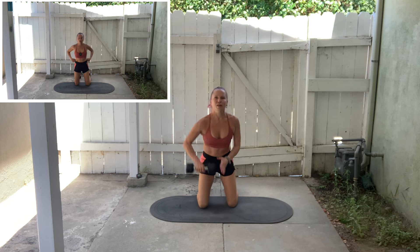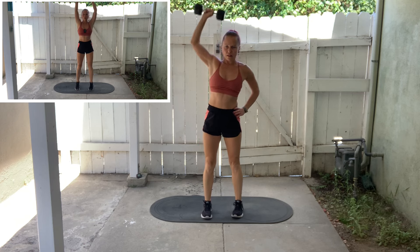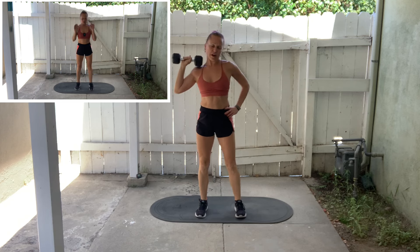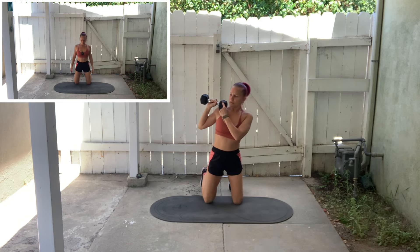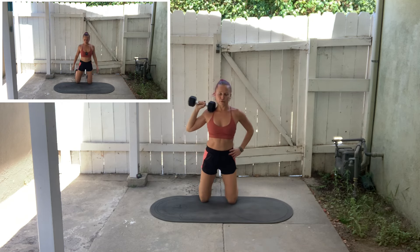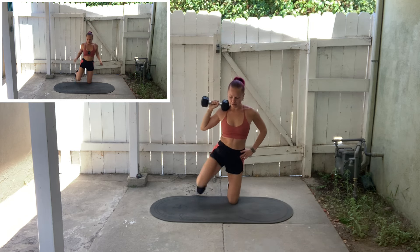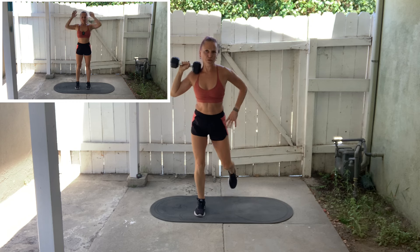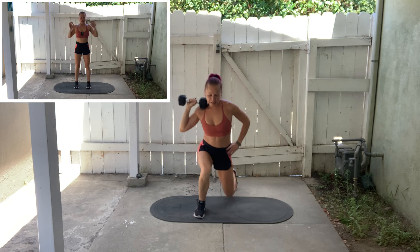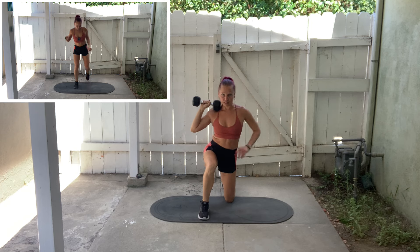Up onto the knees. Bring the dumbbell up to the shoulder. With the leg on the same side, step forward — the other leg follows — then press the weight up overhead. Staying on the same leg for the entire work interval. The side the dumbbell is on — that's the leg that initiates the movement as you step forward and stand. And it's the opposite leg that initiates the movement as you go back down, so the leg on the same side as your dumbbell is always the leg in front.